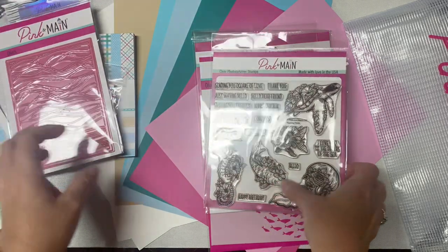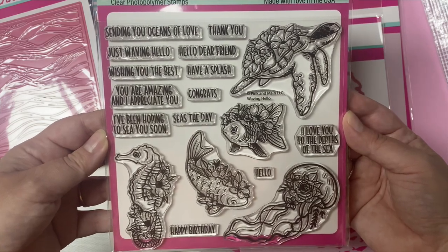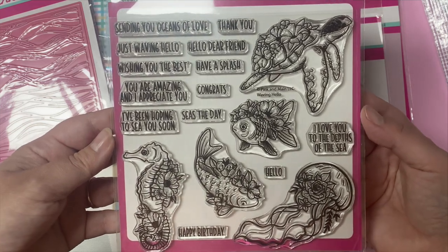This is the exclusive 6x6 photopolymer stamp set called Waving Hello. It's a combination of images and sentiments. It has five sea creatures with beautiful flowers: a turtle, a couple of fish, a seahorse, and a jellyfish.